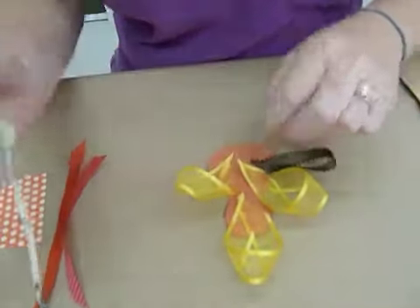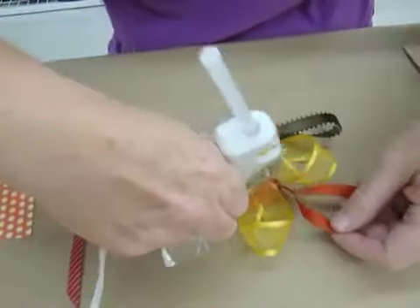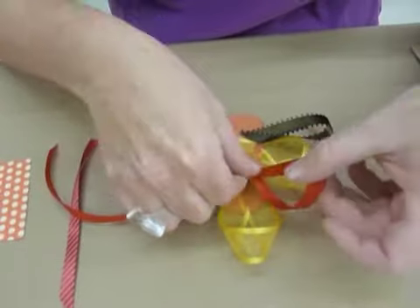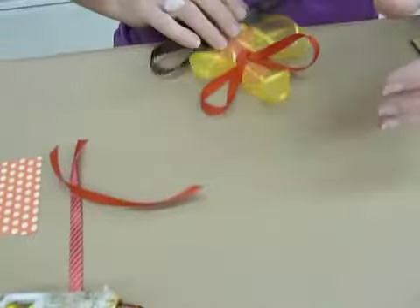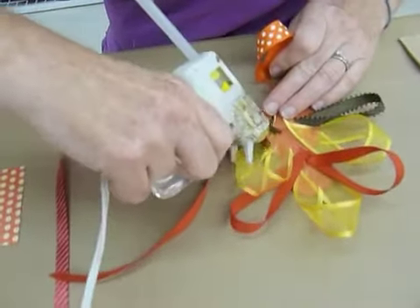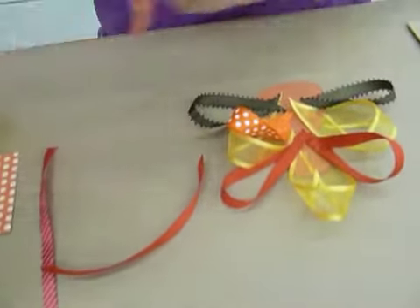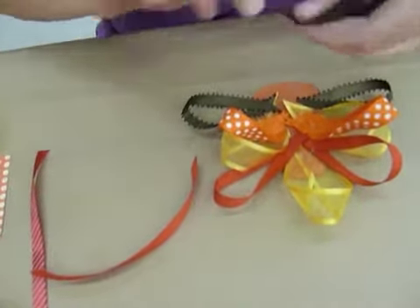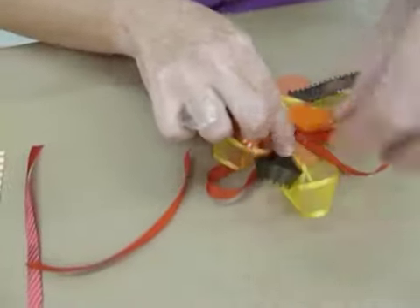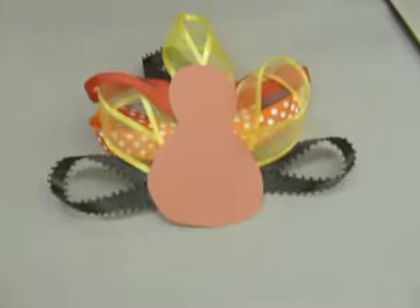Then we'll start adding in other colors — some browns. You can flip these over whichever way you want to. We're just starting to fill everything in now. You can see how cute it's becoming. Add a few more. Turn it over every now and then so you can make sure it's looking good. We've used three, six, nine — probably about twelve feathers is a good number to go with when you're backing it. I love all the different patterns we're using too.